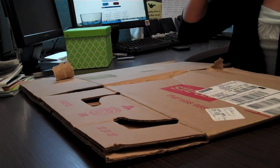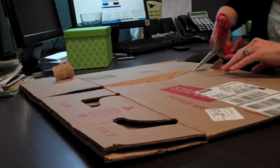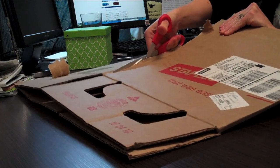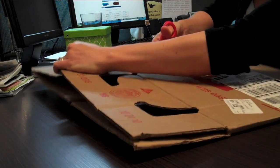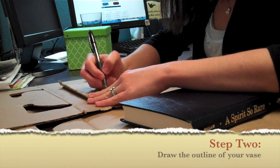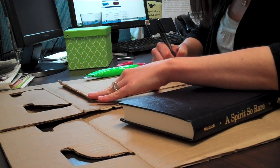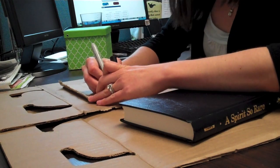So the first thing I'm going to do is cut out a section of the cardboard so that I can trace a pattern of a base on it and use it to make the form on the book. This is already not going well. Wow — that went surprisingly well.